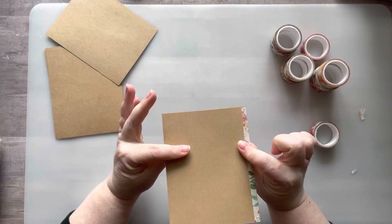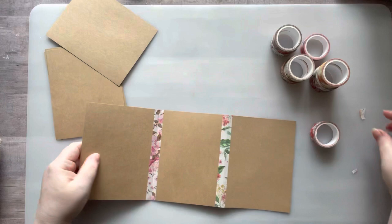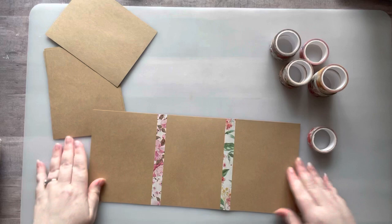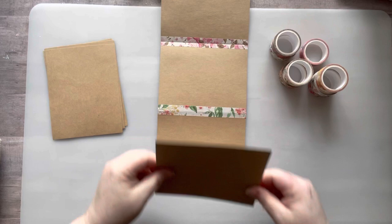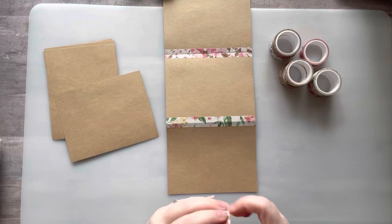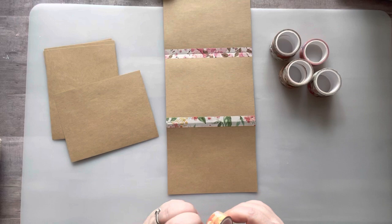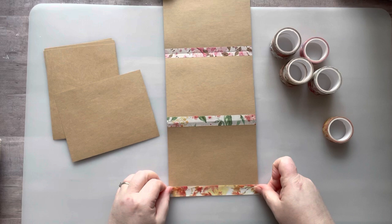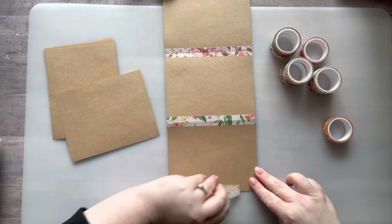Now I have two panels and everything is even and folds really easily. You can add as many panels as you'd like. I did eight because two pieces of cardstock cut up gave me eight panels and that felt like a good amount. Six probably would have been easier, but it depends on what kind of project you want. If you want it smaller, make it smaller; if you want bigger, add more panels.